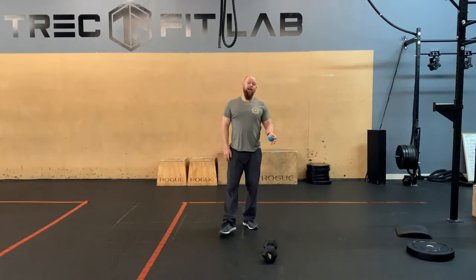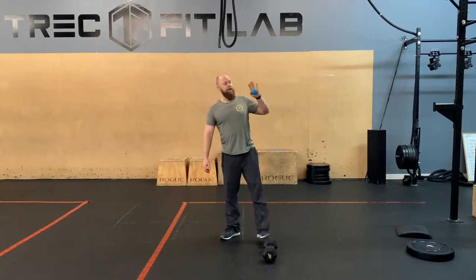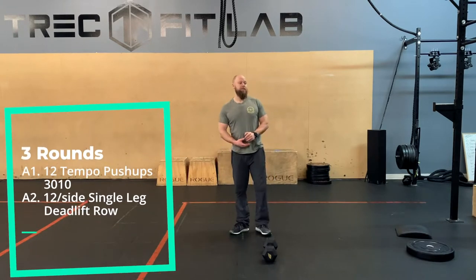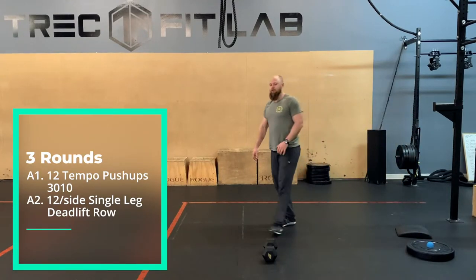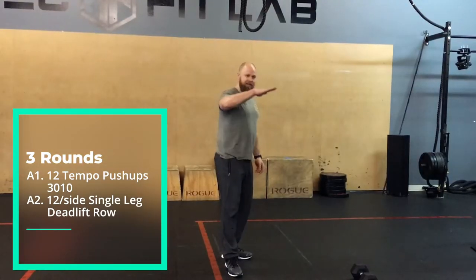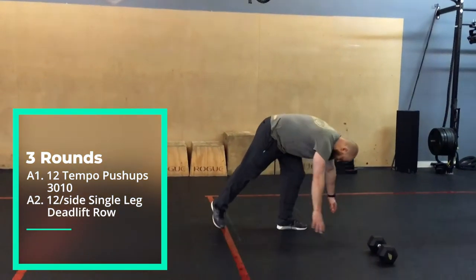So today we've got a hero workout. We're gonna do some strength before it, but prepare to be a hero. We're gonna start off with some tempo push-ups. Tempo is three, zero, one, zero — three seconds down, no pause, one second up. And we're gonna do 12 reps. Find that good position.